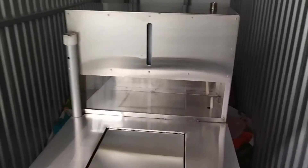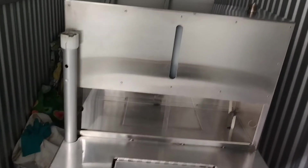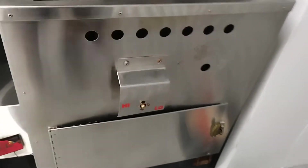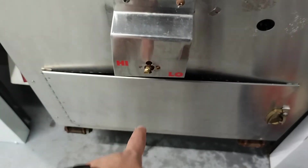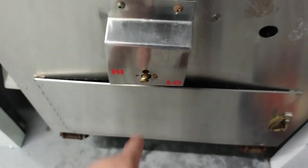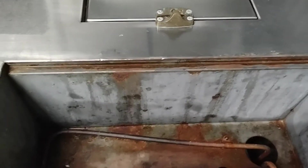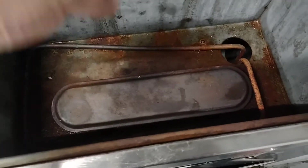Alright guys, so this is the hot dog stand. You see that it looks like somebody detailed it. I need to do a little bit more. It's dark in here so I won't be able to get the whole thing. I got to repair that, and I got to repair this as well because the knob is missing — I'm not about to be using pliers, but I do have them.